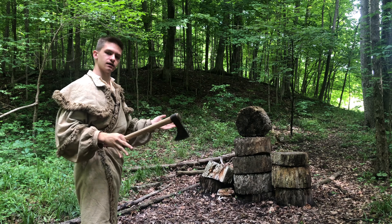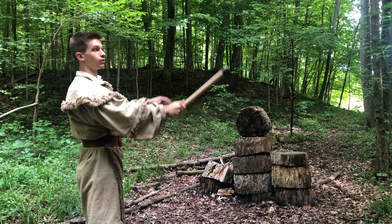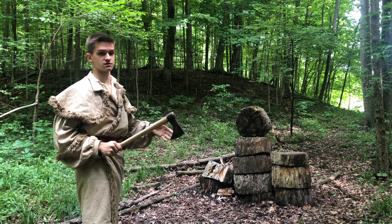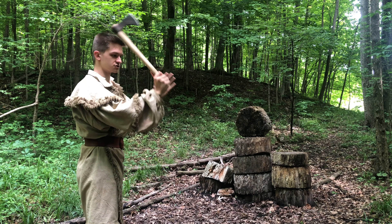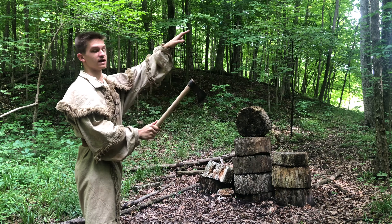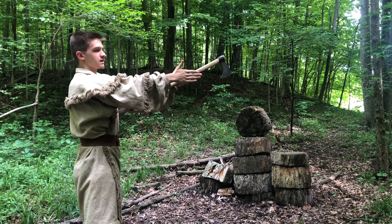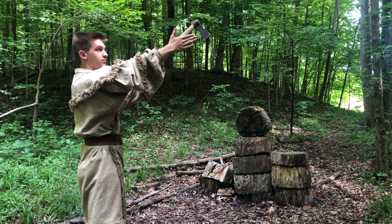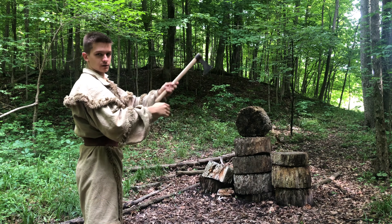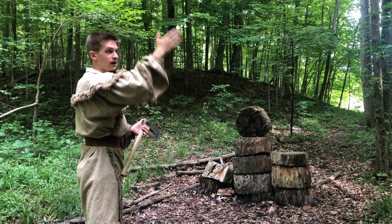When someone throws with bad form, the usual explanation is that they wanted to throw the tomahawk low or high. You can do either of those things, but that has nothing to do with the way you bring the tomahawk down. You should treat it like a hammer — bring it down straight and clean right onto your target. The way you aim low or high has completely to do with your release point. If I want to throw straight, I release right here with my hand pointing directly at my target. I just release high or low if I want to throw in that direction. It has nothing to do with how you're throwing — it's completely where you release.